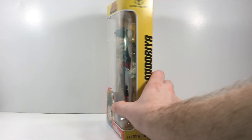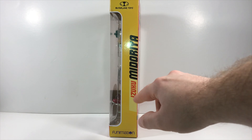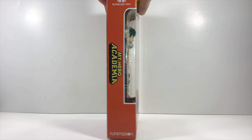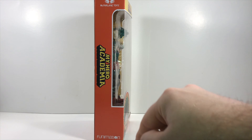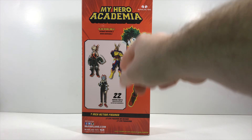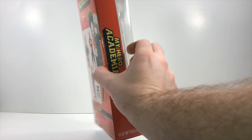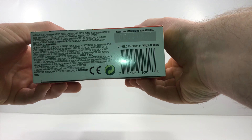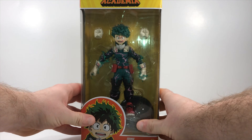You get Izuku Midoriya right here, and on the side from the show you get his name right beside it. On the other side you get his name, Funimation, and McFarlane Toys. On the other side you get My Hero Academia, Funimation, and McFarlane Toys. At the top you get the figures from this wave and a nice image of Class 1-A, and at the bottom, nothing but the barcode.